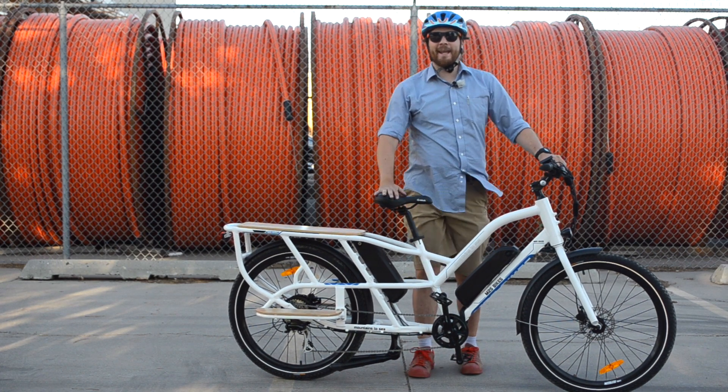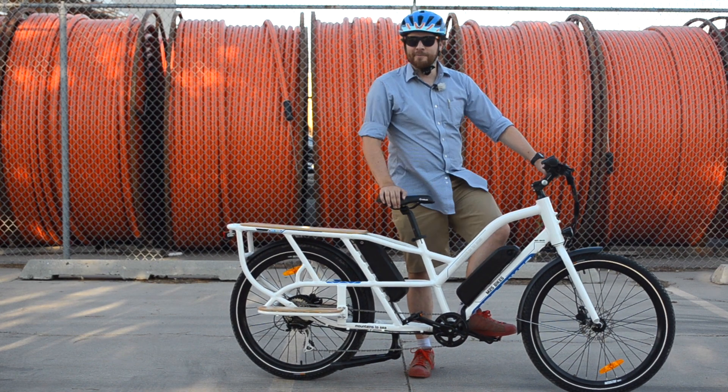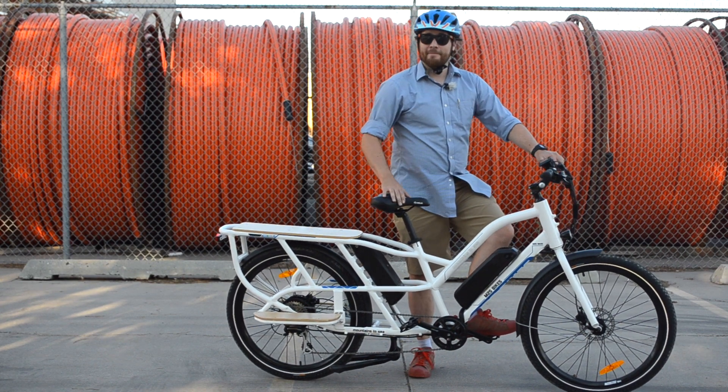Hey, what's up, this is Mikey for Electrek, and in this video we're gonna take a look at the M2S All Cargo. I'm glad they didn't call it the S Cargo. Anyways, let's go!